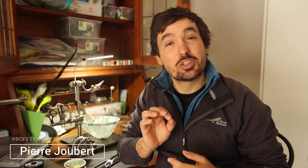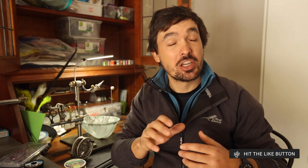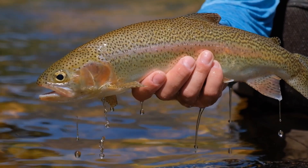Hi everyone, Pierre here from Into Fly Fishing and welcome to our channel. In today's video we'll be looking at the absolute minimum gear that you need to start fly fishing. Now if you're new to fly fishing I must warn you that it is an absolute slippery slope, especially when it comes to gear. But you don't need all of this extra paraphernalia and accessories in order to catch a fish, and that is what it's all about — catching a fish. So in this video we'll be focusing on the absolute essentials that you need to catch your first fish on fly.